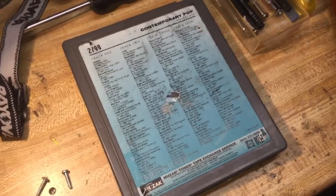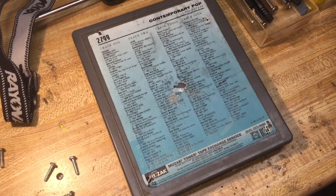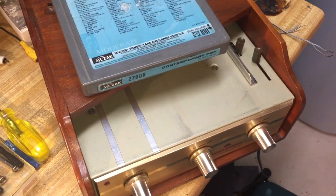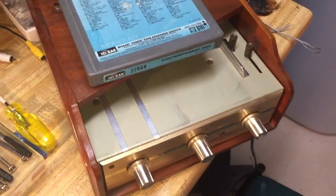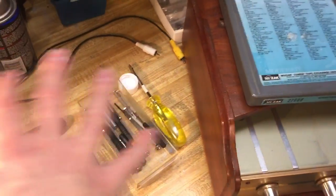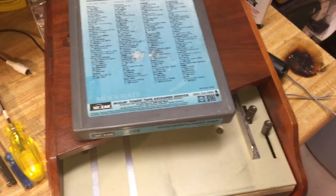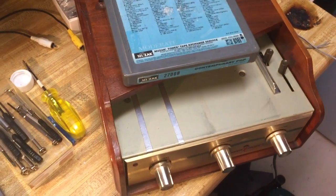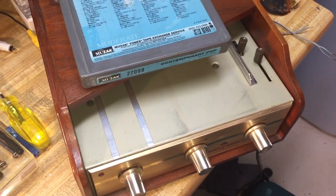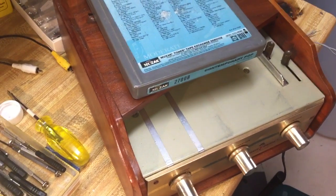I'll go ahead and put a link to the original video that I made regarding this particular tape cartridge, and show you the original Muntz tape player that I had and restored as well. It actually had a turntable built into it — the tape player was on this side, and then this particular outer edge contained a turntable. A pretty neat and very rare setup. It actually is a four-track recorder, which is even more rare to find. Four-track players are hard enough to find, but to find one that actually records is a pretty sweet deal.